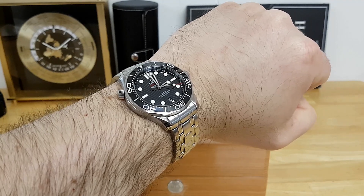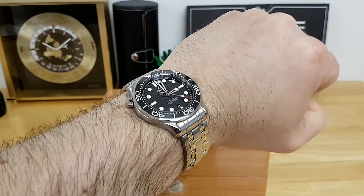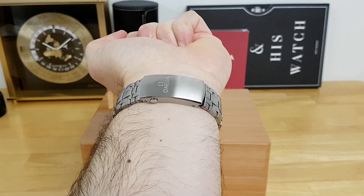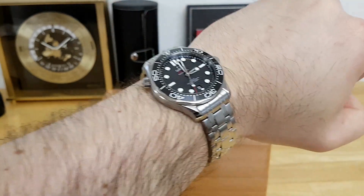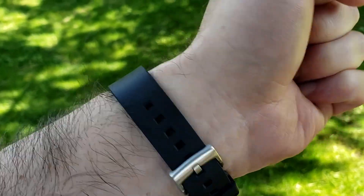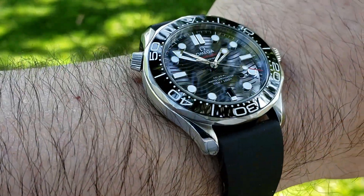Here's how the Omega Seamaster Professional sits on my 19-centimeter circumference wrist — about seven and a half inches. The clasp is quite long but balances out the head of the watch well. This watch also wears extremely well on a rubber strap, either the OEM strap or any aftermarket option.